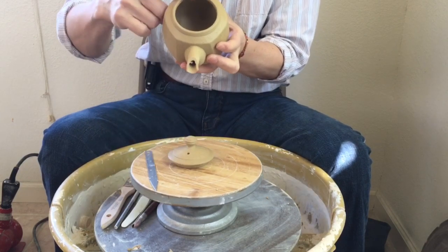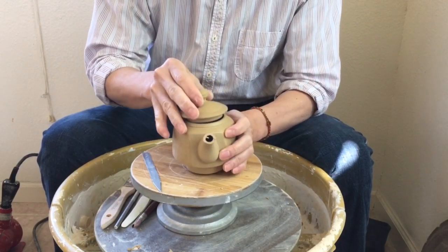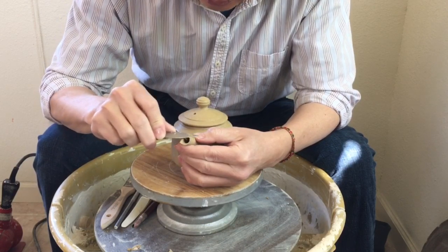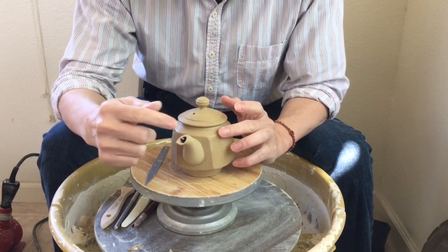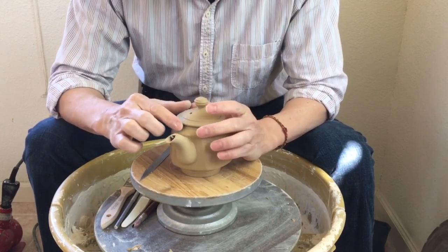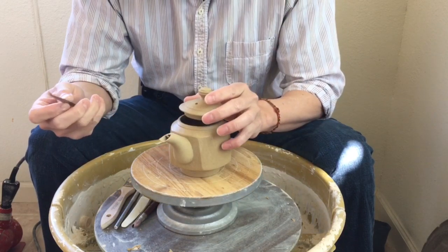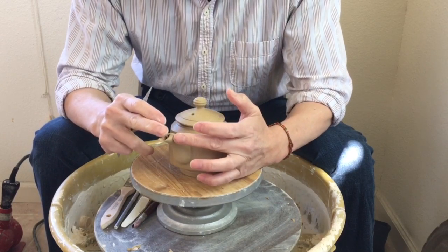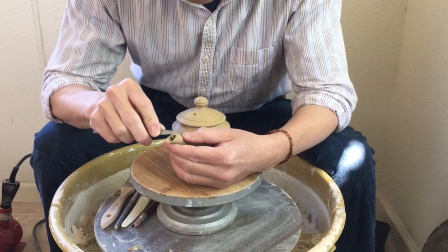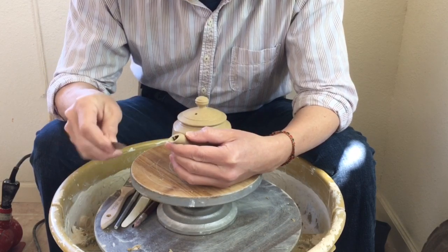I try to check the level. I usually like to have the spout tip and the teapot rim at almost the same level — not just for looks but for function too. If they're at the same level, when you fill the water it won't come out the spout yet. If the spout is too tall, water can come out early; if it's too low, water starts coming out from the spout as soon as you fill it. So you want them at roughly the same level.